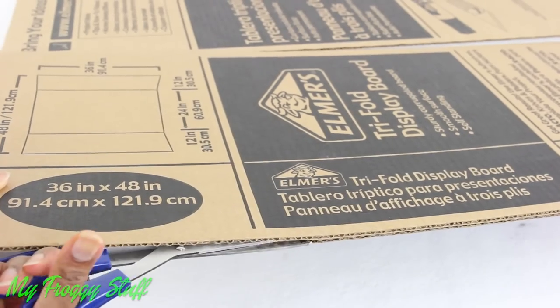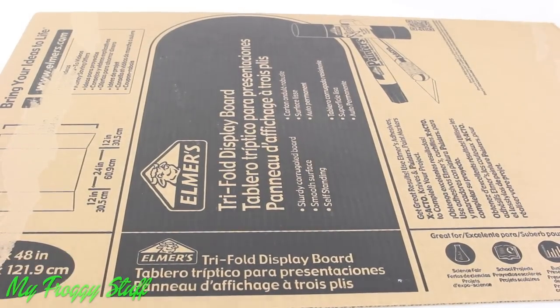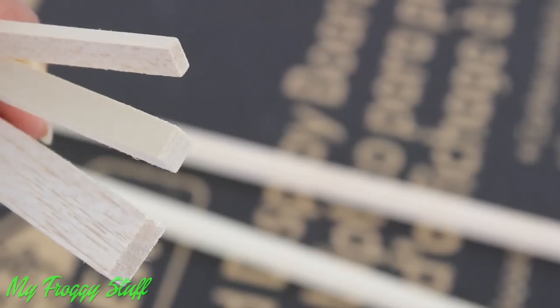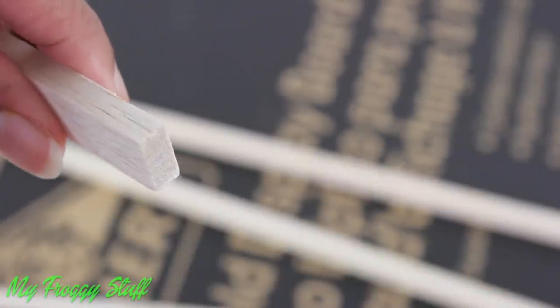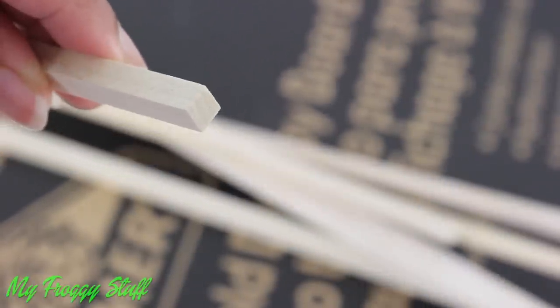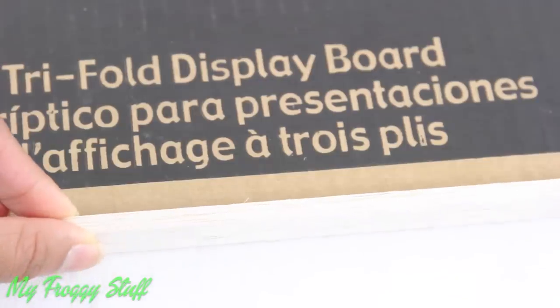I am using a recycled trifold from the science fair, however any recycled cardboard would work as well. I start by removing the sides so I am left with a large flat piece of cardboard. We found these wooden slats at the craft store and they come in a variety of widths — we purchased four long rectangles, some smaller rectangles and squares.